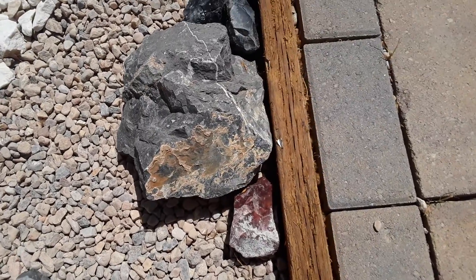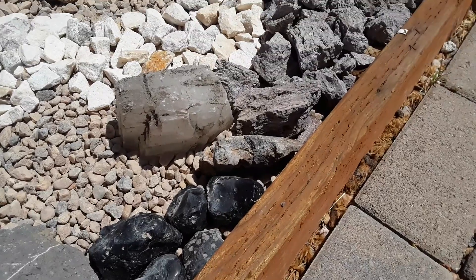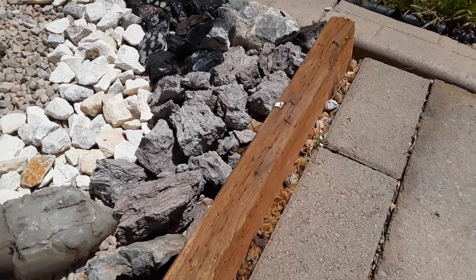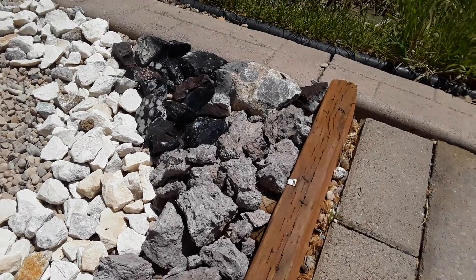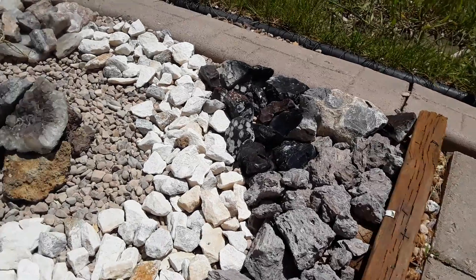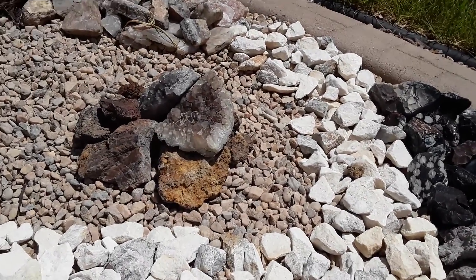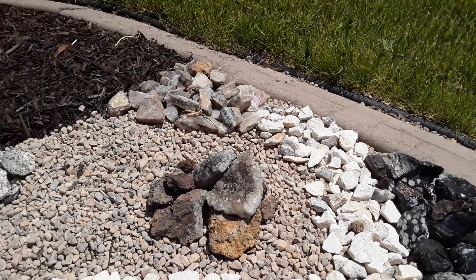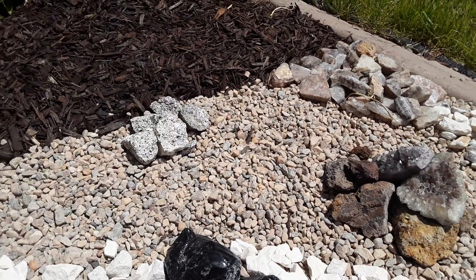Some rock that we found, a large piece of gypsum there, going over to some rhyolite through here. Got more obsidian over there, I think that is amethyst, and a little bit of diorite over there.